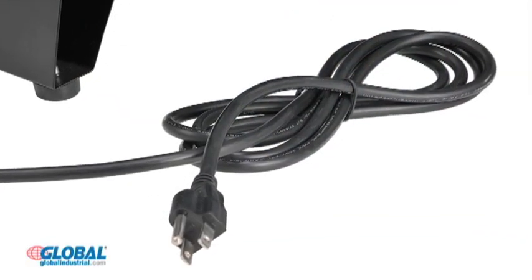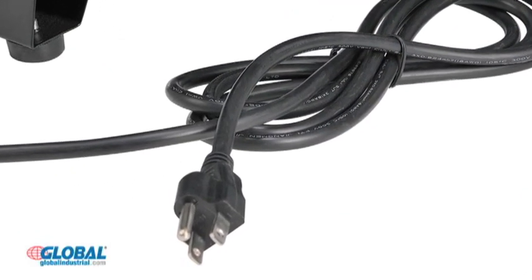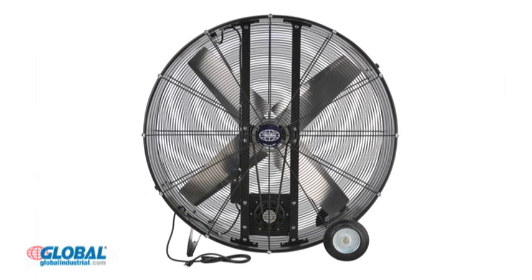Fans plug in with an 18-inch three-conductor power cord. Fans are UL approved and include a one-year warranty. Find the right industrial supplies for your business right here at GlobalIndustrial.com.